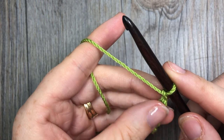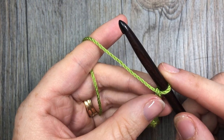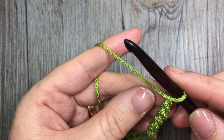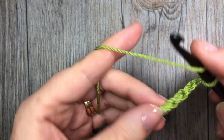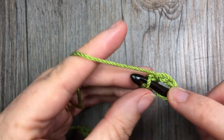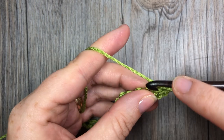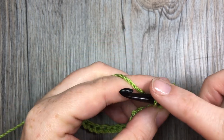With your first color, you're going to work two double crochets in your fourth chain from your hook. Count in one, two, three, four, and into that fourth chain you're going to work two double crochet stitches. The chain three there at the beginning will count as a stitch.